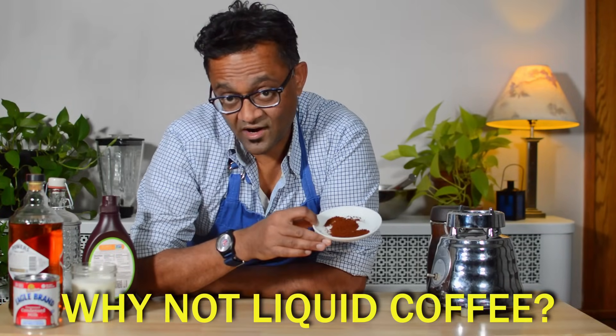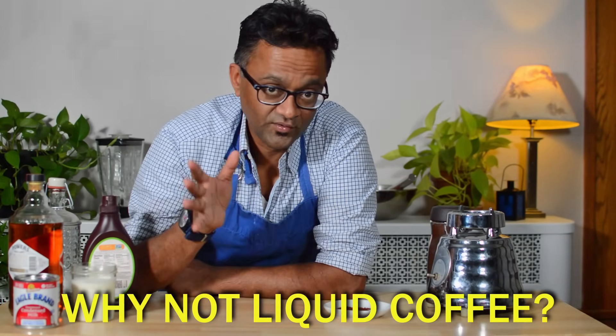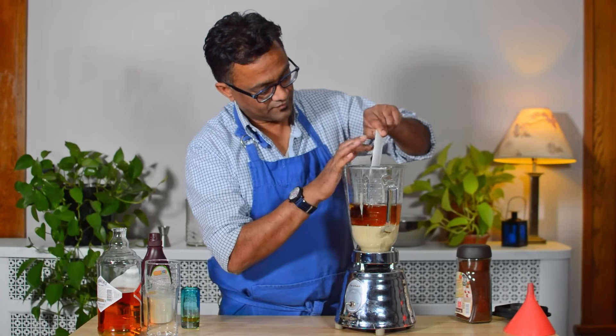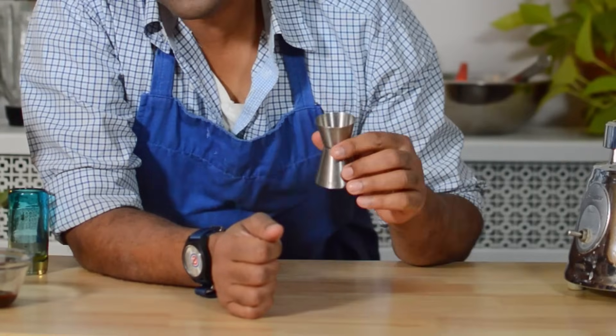Why are we using instant coffee? Well, if you were to use brewed coffee, what it's going to do is dilute the final product and change the viscosity of the liqueur. I have my coffee granules here. So one of the secret hero ingredients to almost any item that is of a sweet nature is vanilla.